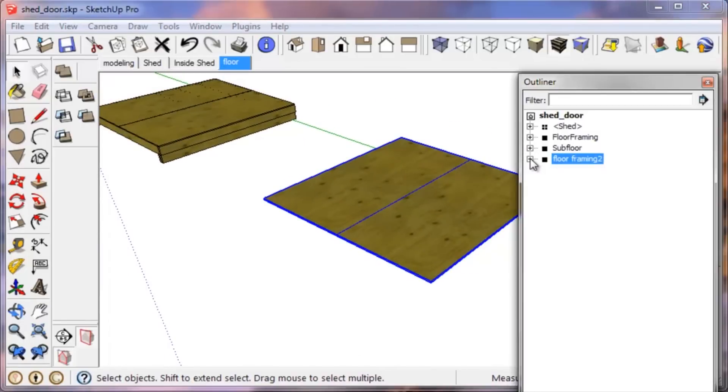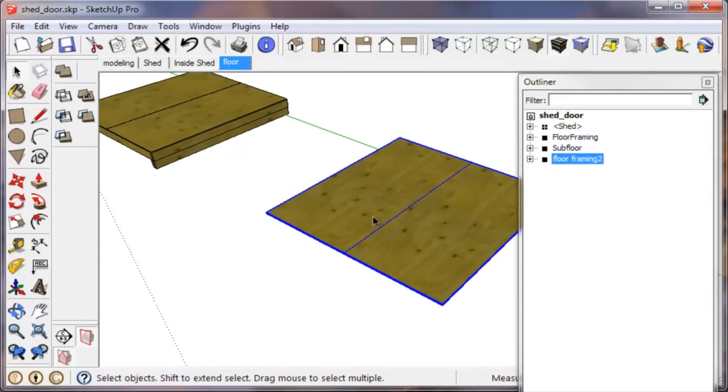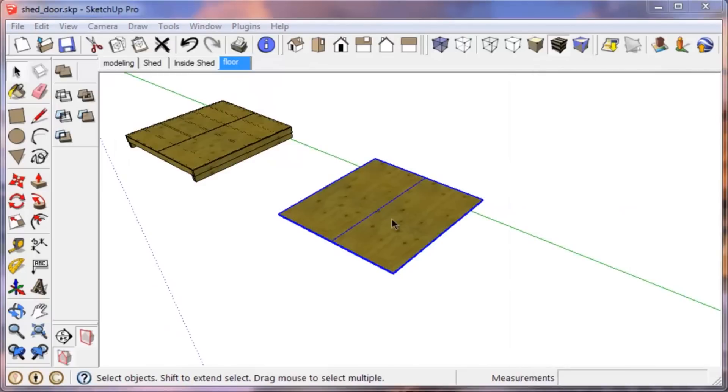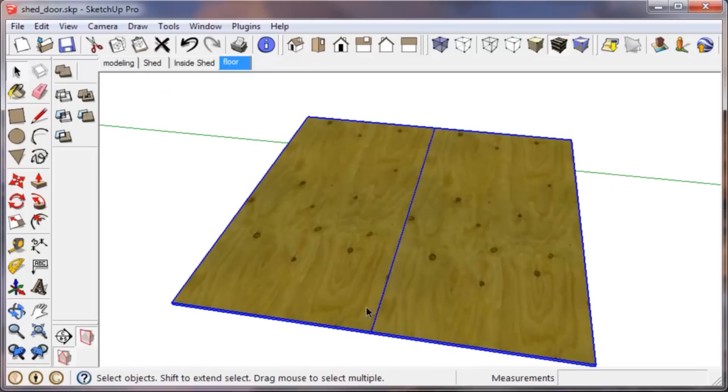Now the next part is to start doing the framing. In situations like this it's really easy to build the floor joists and everything on top of the plywood, then group it all together and just move it below the plywood at the end. That's really easy to do and it's easier to keep track of where you are.